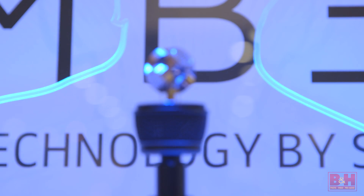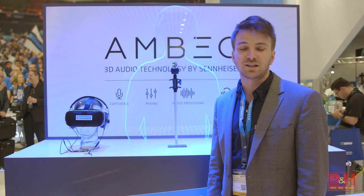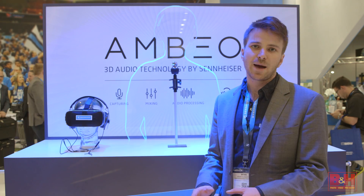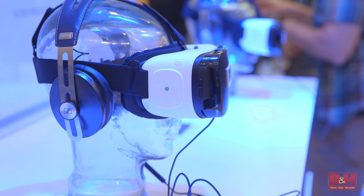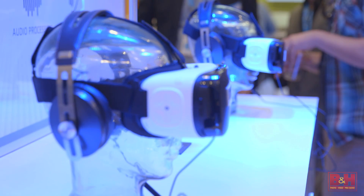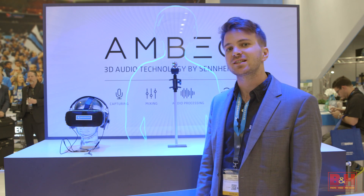Hi, my name is Brian. I'm with Sennheiser. We're showing off here at NAB our new VR mic. It's a mic that was purpose-built for virtual reality sound capture. Just as you would capture the full spherical 360 content with your GoPro rig or other camera rig, this microphone allows you to capture audio in the same way. What you get from the microphone is called Ambisonics A-Format.